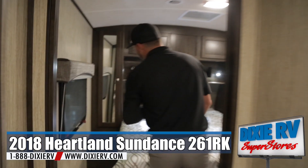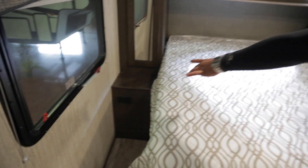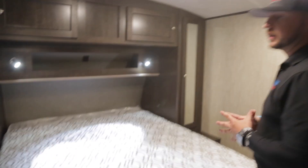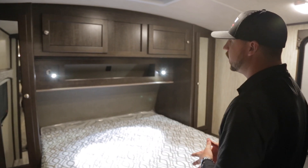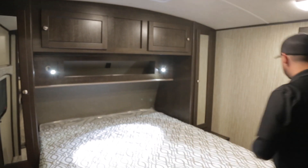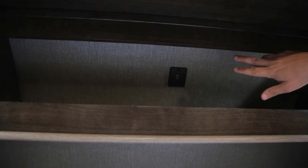Moving into the bedroom — you have a 110 plug-in on the left side and a 110 plug-in on the right side, so if you have a CPAP machine or anything you need to plug in, you have a place for it, along with phone chargers. You also have a double USB port above the bed, two LED reading lights, and more pocket storage above the bed on both ends.